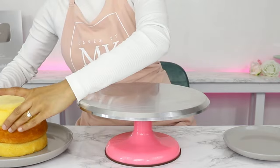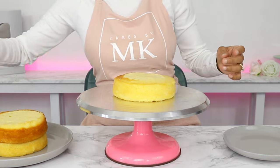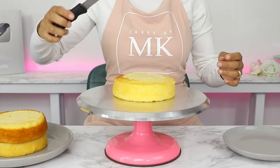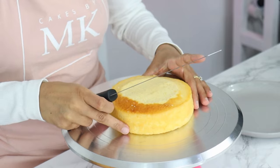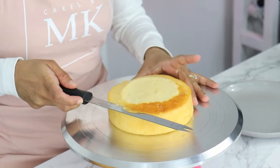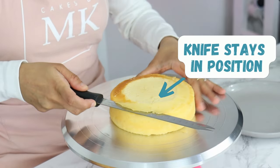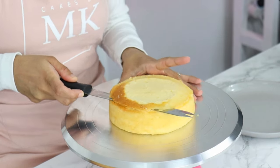To start off, you want to make sure your cake layers are nice and flat. Place your cake layer in the middle of your turntable and then grab a serrated knife and hold it up against the side of your cake at the height you want to trim it. Start making a cut into your cake as you turn your turntable — your knife stays in the exact same position and your turntable is what's moving the cake around.